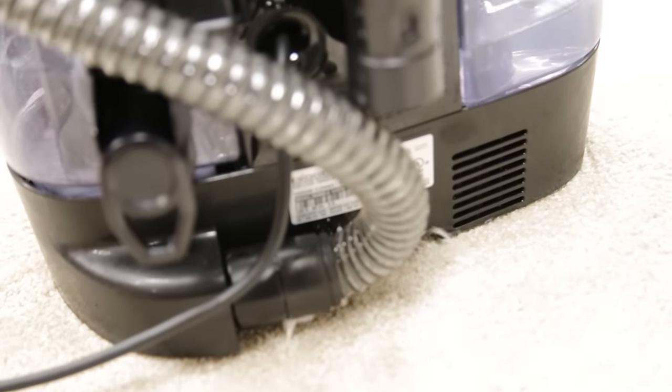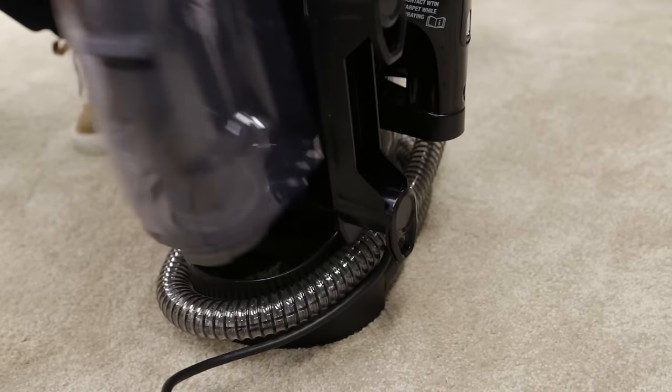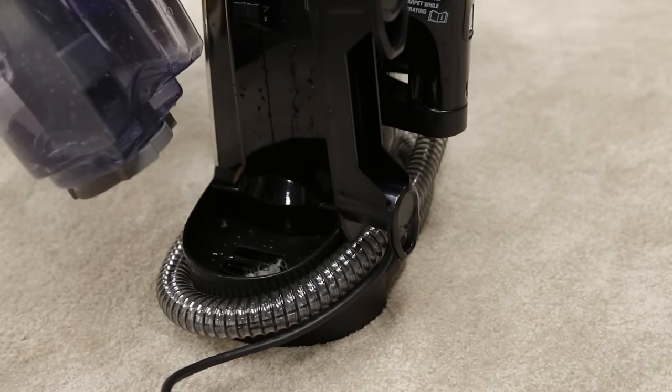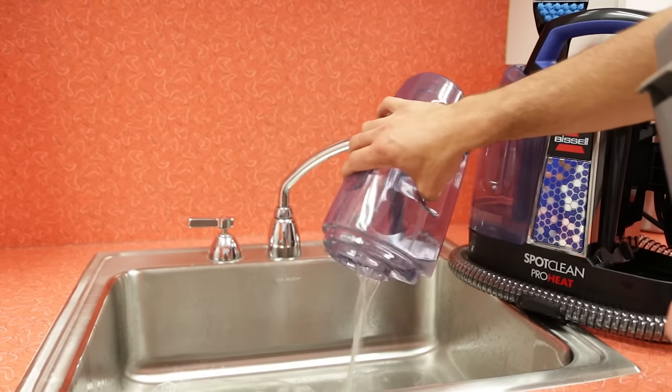If your machine is leaking from the bottom or side of the unit, there are a few areas that could cause this. First, remove the dirty water tank and inspect for cracks. Replace the tank if cracked. Then remove the stack and float and rinse out the tank with clean water after emptying.